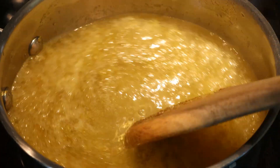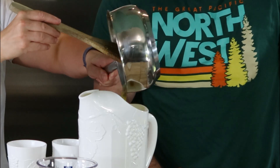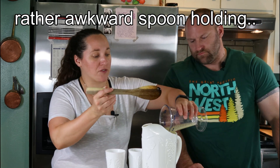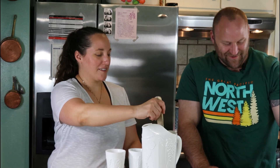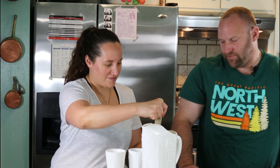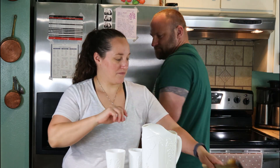Our syrup is nice and cold, and I'm just going to put it in this pitcher. Then we're going to add the lemon juice and four cups of cold water. People like the big pour — that's what I call it. Go ahead Dan, serve us up.